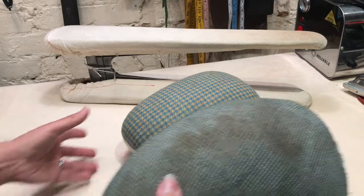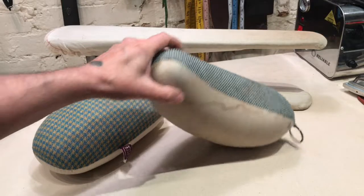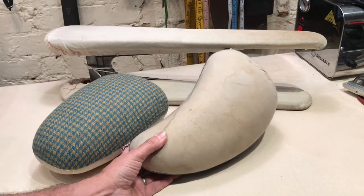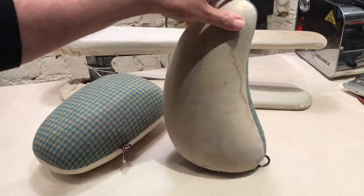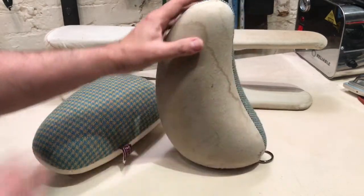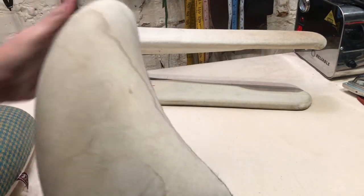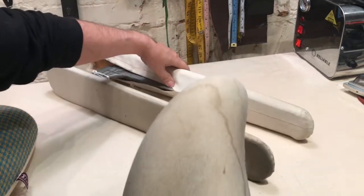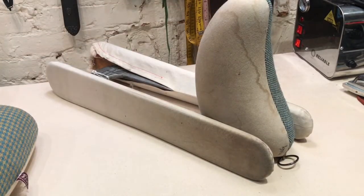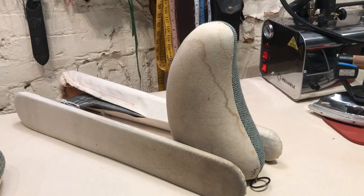The pressing ham comes in different configurations. The pressing ham is best for pressing darts or anything that has a contour. I like this particular shape for pressing collars because it really echoes the neck. The reason I'm showing these two together is that if you need a stand for your pressing ham, there you have it — two tools you should not do without.